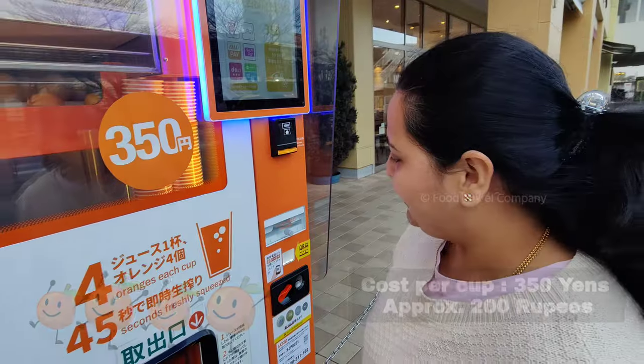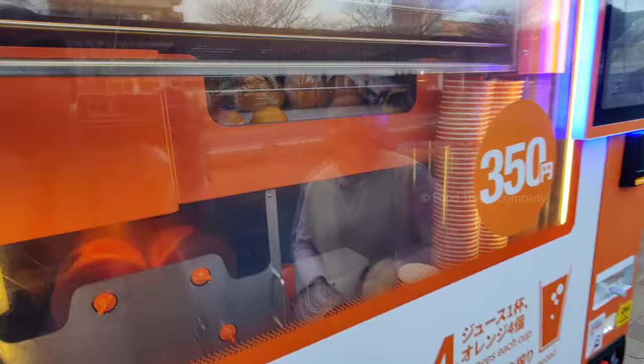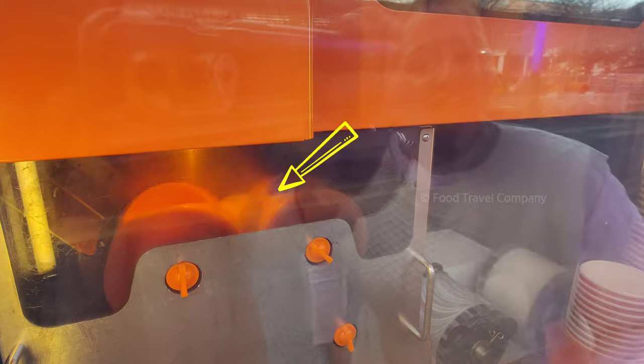You can use it for $1.75. You can use the little orange juice — the freshest one.